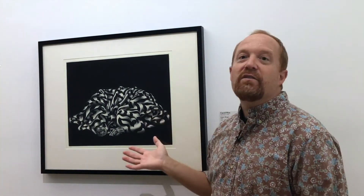Mezzotint is very laborious. It starts with a copper plate, and you have a special tool called a mezzotint rocker. This tool actually has a curved blade with hundreds of needles, and you go back and forth and you rock the plate out. When the plate is completely rocked out, if you were to ink it and run it through the press, it would print as a solid black field. So in order to get the image, you actually have to go back into that rocked field and start scraping and polishing and burnishing out areas to reveal the whites and the mid-tones of the print.